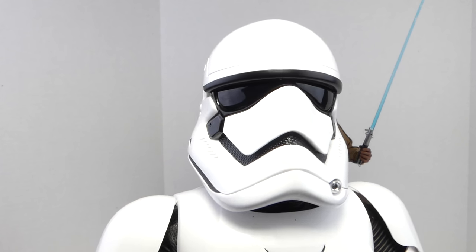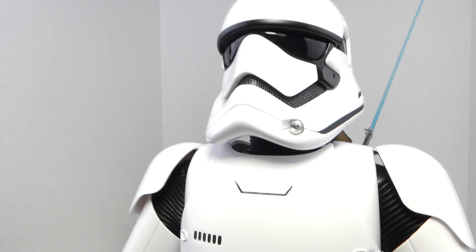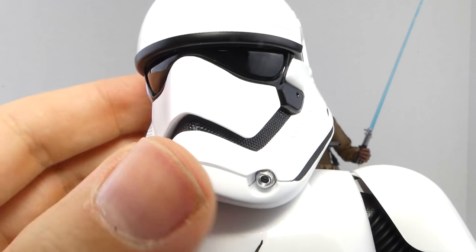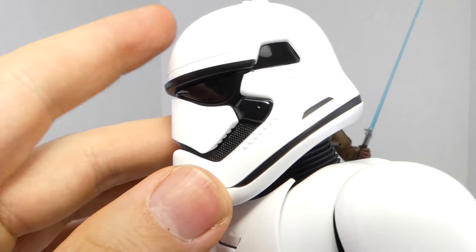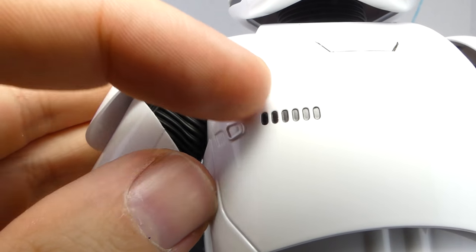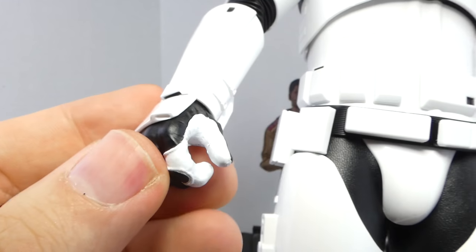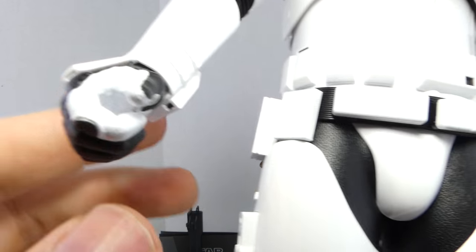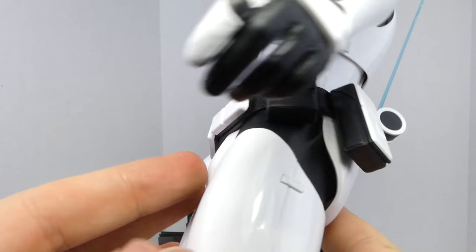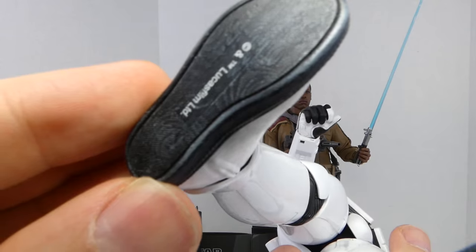Let's start with the First Order Ride Control Stormtrooper. If you have any of the previous First Order Stormtroopers like the regular one or Squad Leader, you know what to expect — it's pretty much identical. But I love the design, like the silver in his helmet. The helmet is still one of my favorite designs. The underline suit has that apple thing going on, which I love — very rubber underlining body. I like the white fingers on the thumb and index finger, and the little pouches on the back. The part is a magnet for the holster, and I really love the boots.